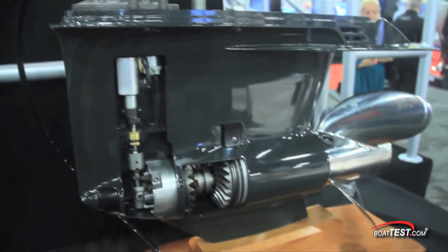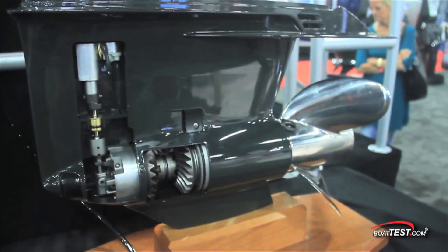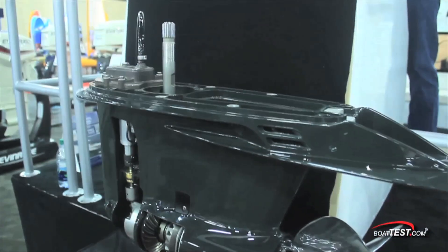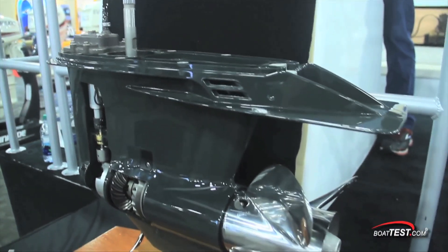The gear case is designed with a streamlined profile, and inside, Evinrude uses robust gears and shafts — the same ones used on the E-Tech G2-300 horsepower engine. That greatly improves durability.